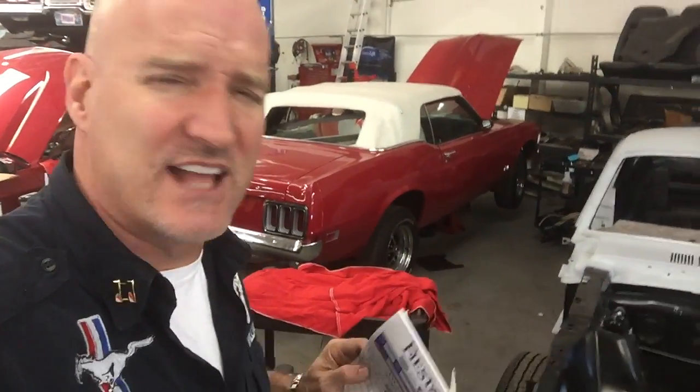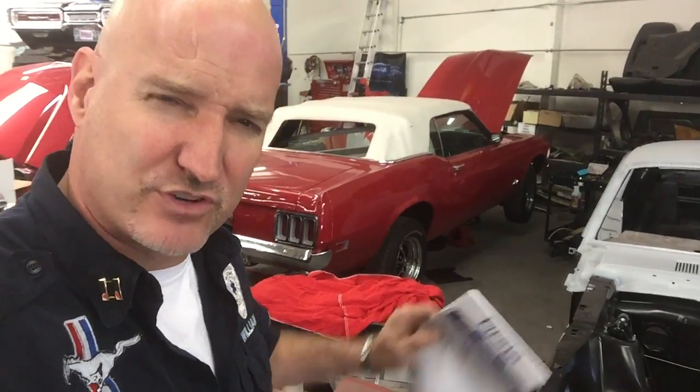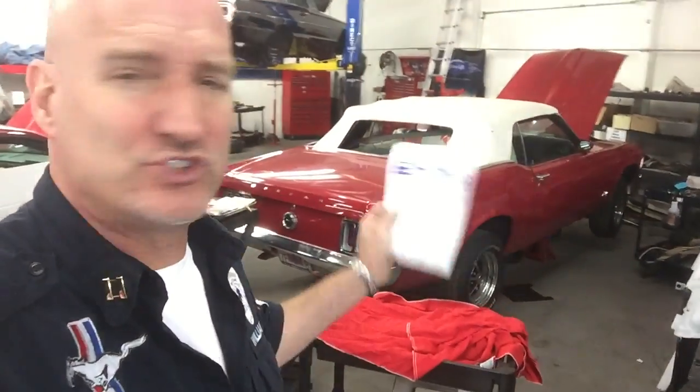Here's more details on John's 1970 Mustang convertible. She's a sweetie — resale red, as I call her. The convertible top is being created by Robin's Tops. We use Robin's Tops; they're the best tops. You don't want to make good on a bad top, so go high quality right from the get-go. Don't mess around. So we're using Robin's Tops for his car, and here's more details from today.